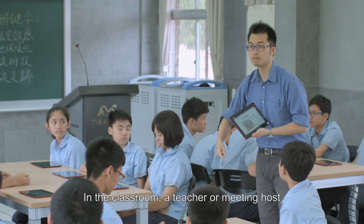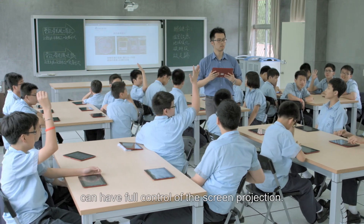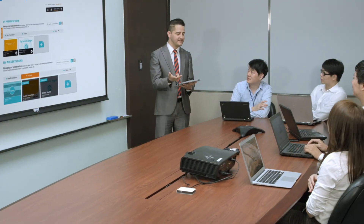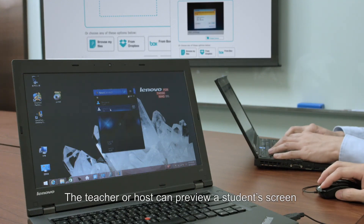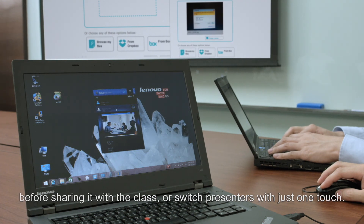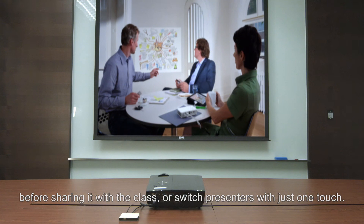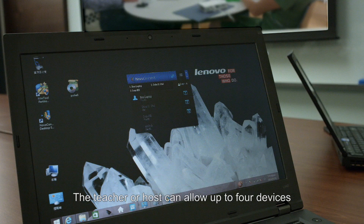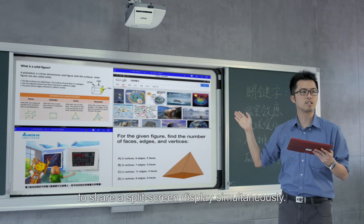In the classroom, a teacher or a meeting host can have full control of the screen projection. The teacher or host can preview a student's screen before sharing it with the class, or switch presenters with just one touch. They can also allow up to four devices to share a split-screen display simultaneously.